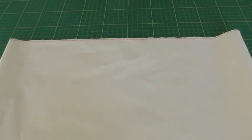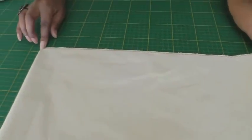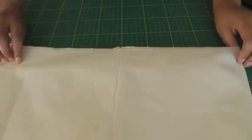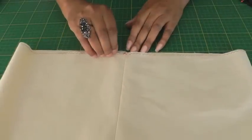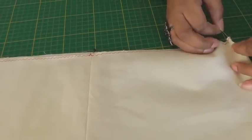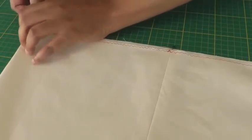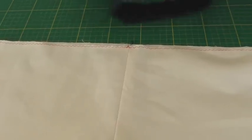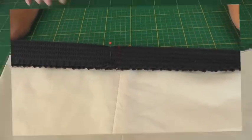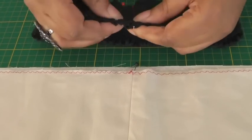In order to apply the elastic, I'm going to quarter the waistline. I've got my center back seam and then I'm going to put a pin on the opposite end, bring my seam to meet that pin, and then put a pin on each end so it'll be quartered. This will make it a lot easier when you come to attach your elastic, because my elastic is now quartered and the waistline is quartered, and the waistband is also quartered using pins to indicate the quarters.